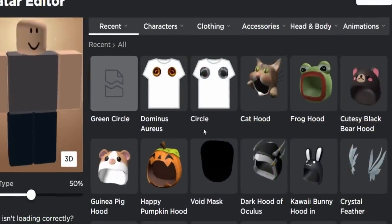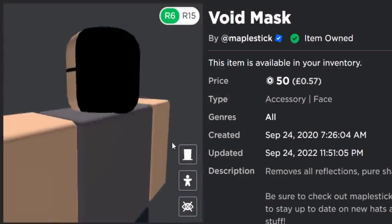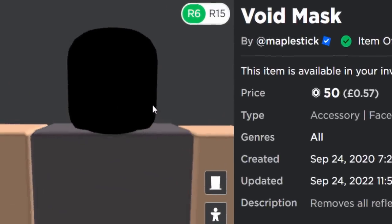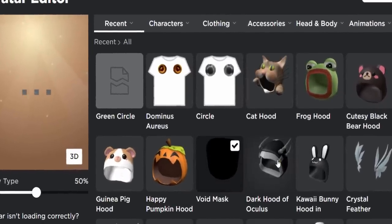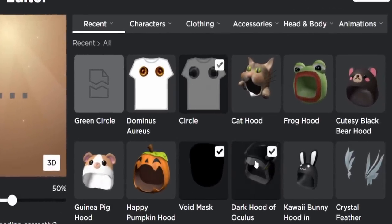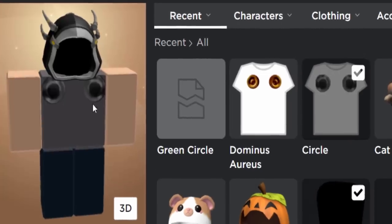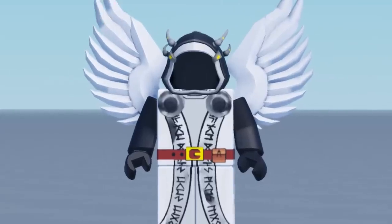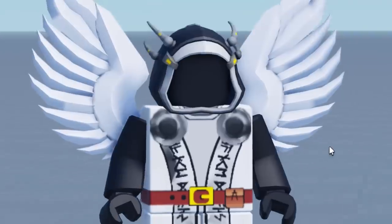Over in my avatar editor I've got everything set up. I also purchased the Void Mask — you can either buy it for 50 Robux or make your avatar's head pitch black, but this one's a bit darker and sticks out more. It removes any kind of reflection, so it's like a pure shadow mask. I'm going to wear a hood — maybe the Dark Hood of the Oculus — and wear some circles, and that's literally all you need to create a DIY Dominus.